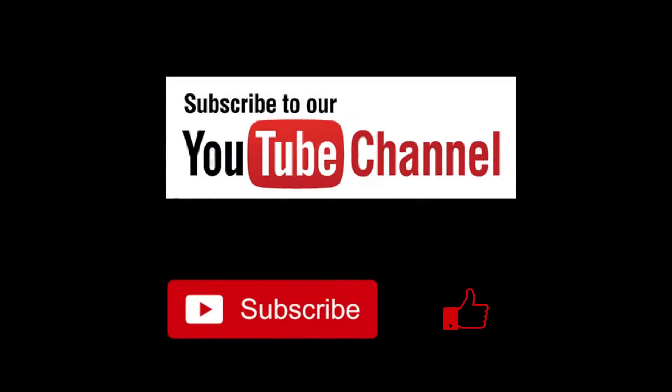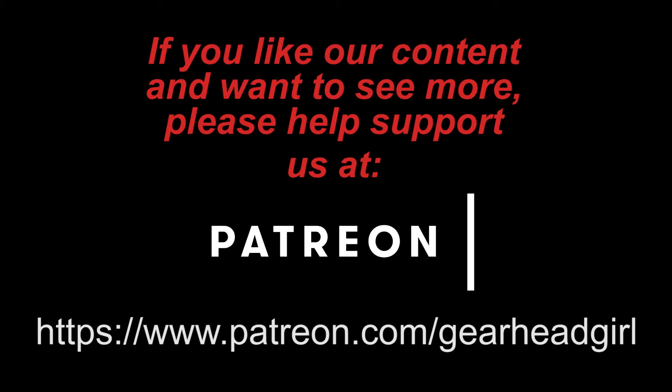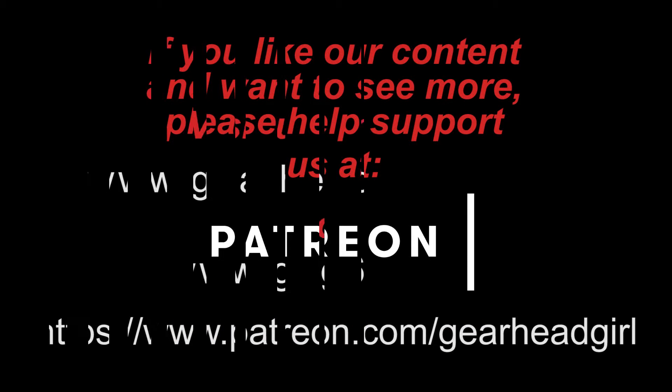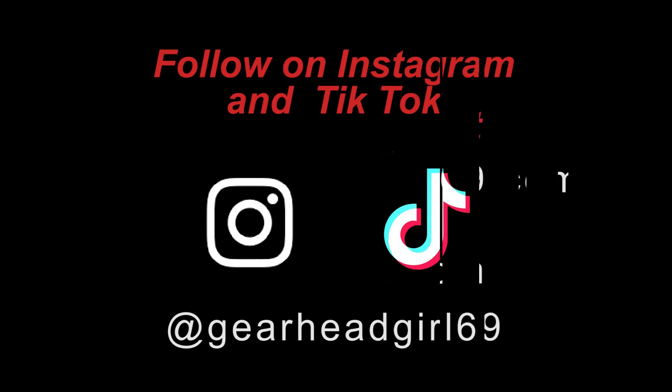Be sure to hit the subscribe button and like and comment if you enjoyed this video. If you want to support better content, click on the Patreon link in the description below. Check us out online at GearHeadGirl69.com or GHG69.com, or follow us on Instagram and TikTok at GearHeadGirl69.